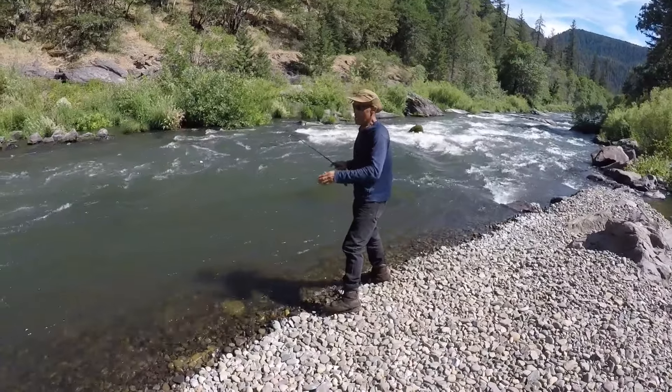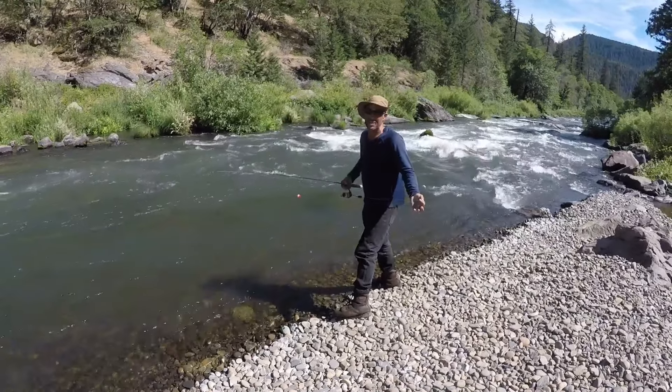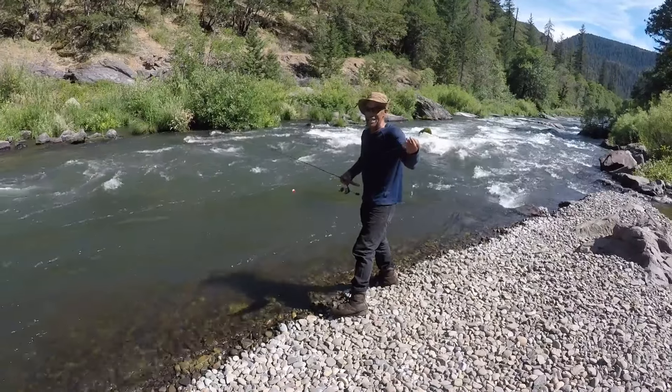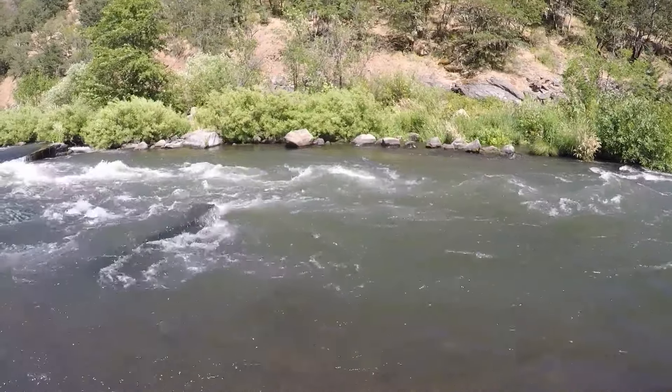You can use different leader material — I just use six-pound test and I catch fish. If you go through my river fishing playlist, I catch browns up to 20 inches using this technique. I just throw it out there and get it in the drift.